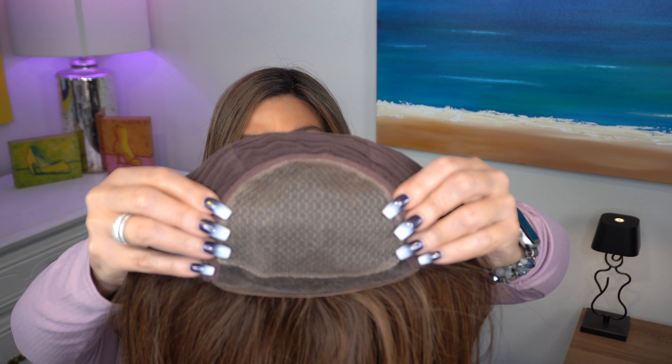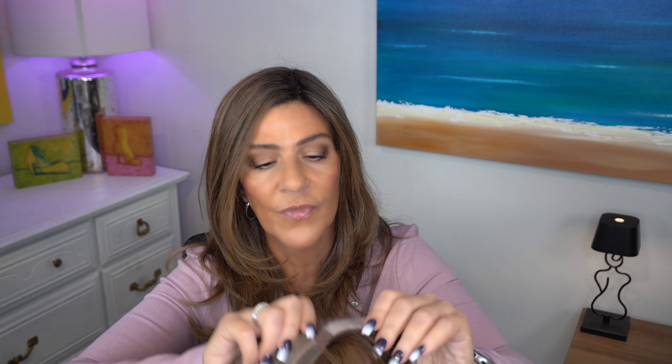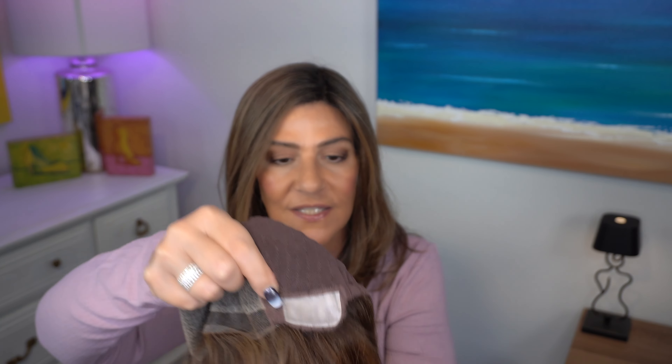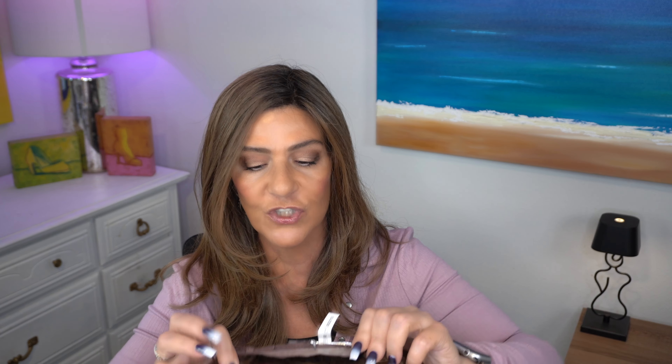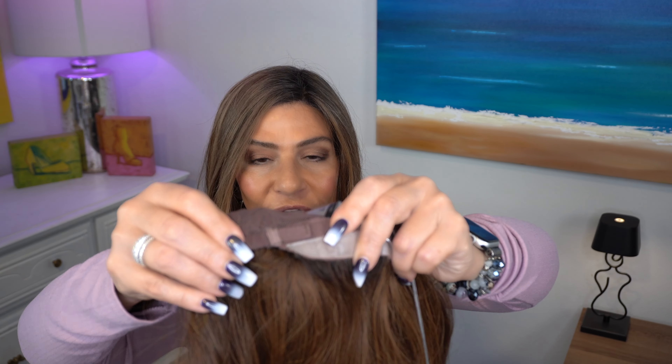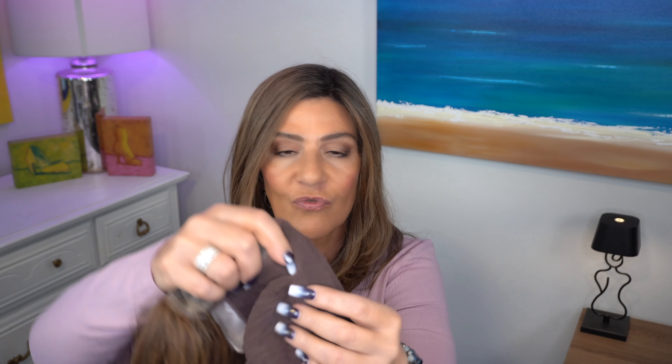On Boheme we have a temple-to-temple lace front. We have a full mono top. We have polyurethane on the ear tabs if you want to add some adhesive. For extra security there is polyurethane at the nape, and it is an extended nape with velcro adjusters. The rest of the cap is covered — these are wefts and they are covered with a soft material again for additional comfort.